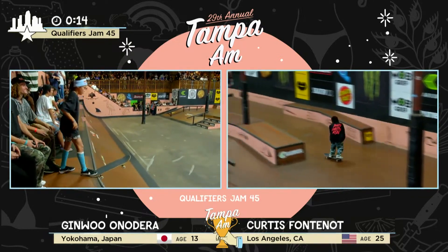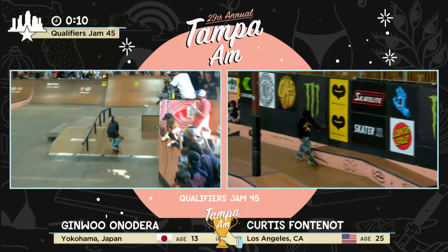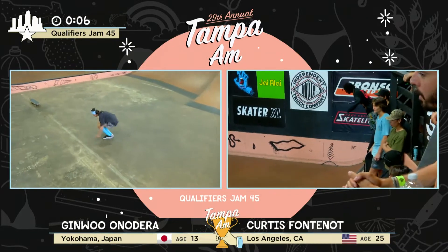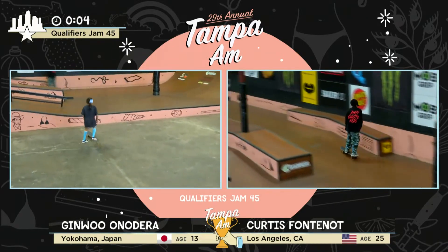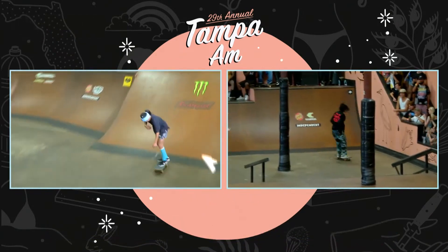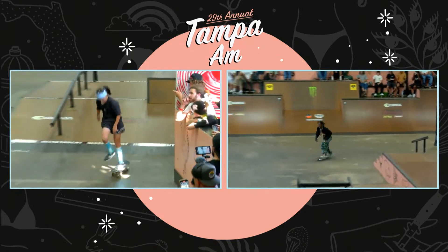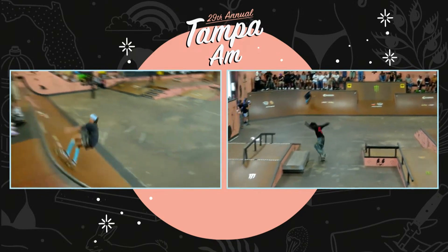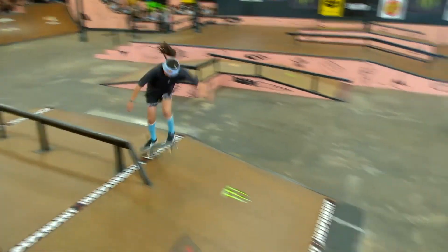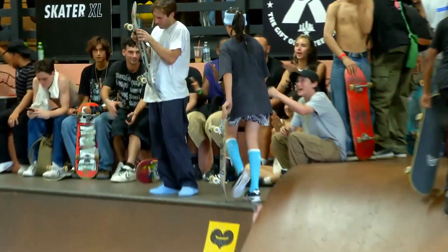15 seconds. Going for that back lip big spin. Five seconds, five — four, three, two. Yeah Curtis, come on! Back lip and a double flip! Let's go. Put your hands together — what a heat. For the most tricks done in one jam — what a heat. Champion, Ginwu!